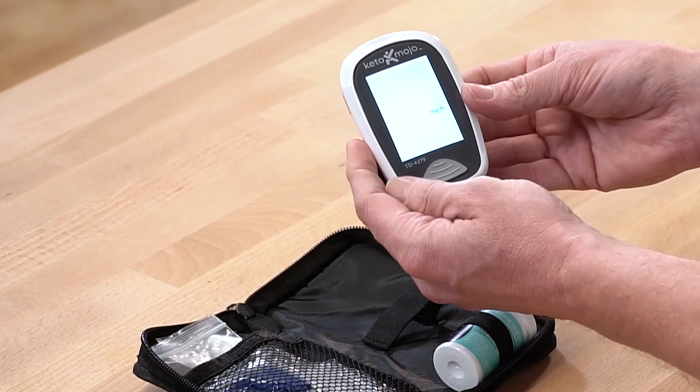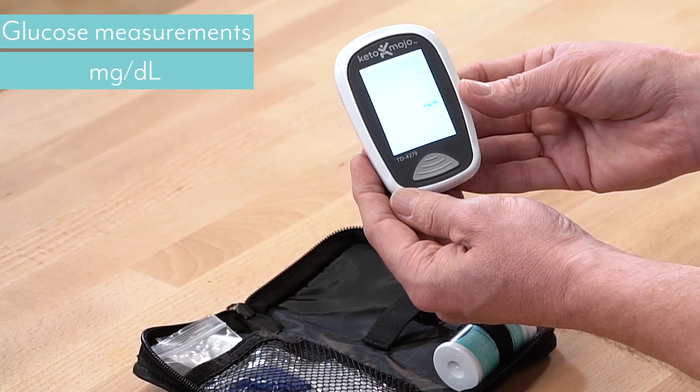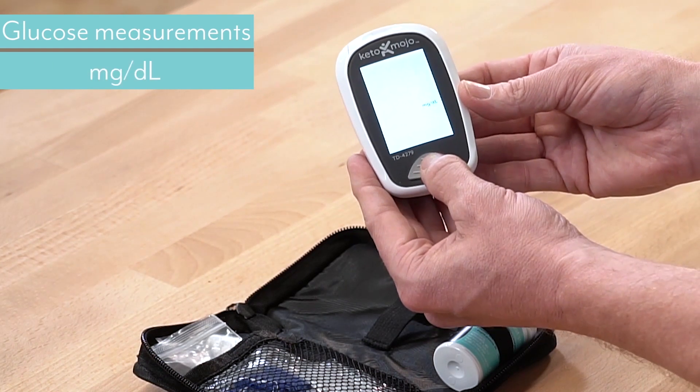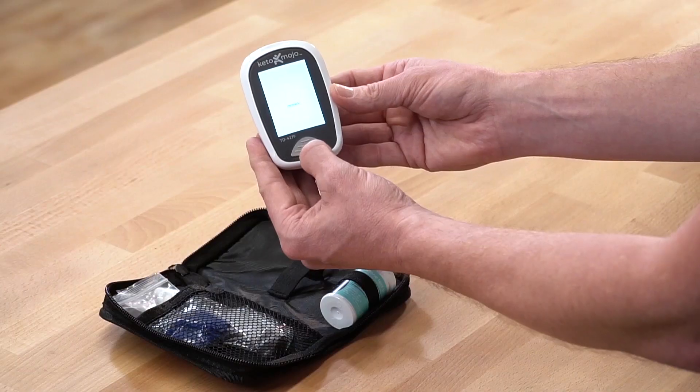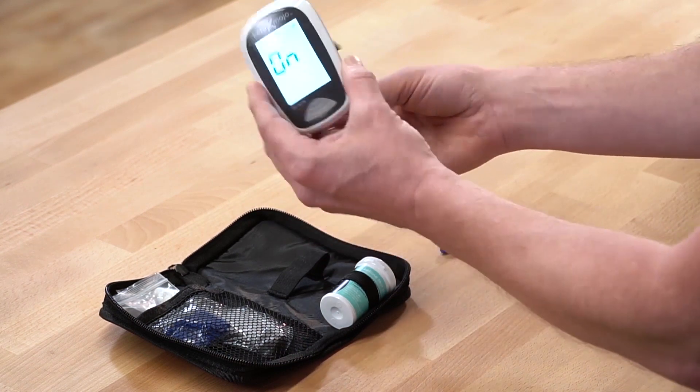The next thing it's asking us is: do we want to have our glucose measurements in milligrams per deciliter, which is used in the United States, or whether we might want to put it in millimoles, which is used by the rest of the world? I'm going to keep that at milligrams per deciliter.